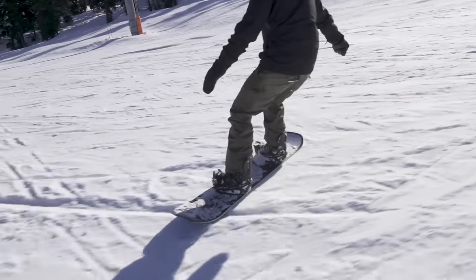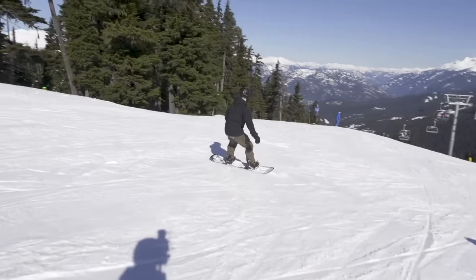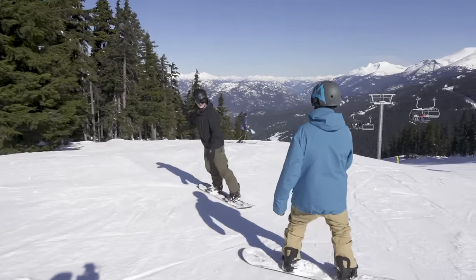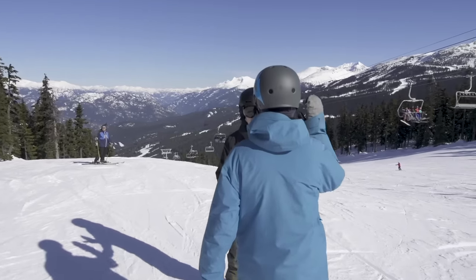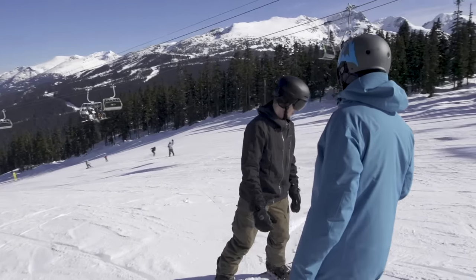I feel like I come around too much too quickly. I feel like I'm doing more of a hack than a nice drawn out turn. For a second day snowboarding, your turns are looking fantastic — you're crushing it. But we can experiment with different turn shapes, for sure, as you get into this riding thing.